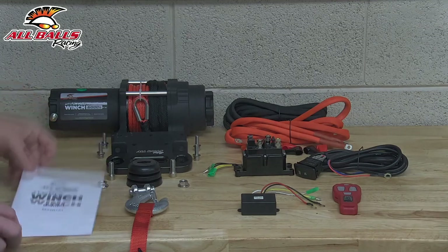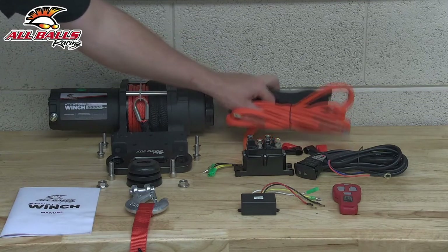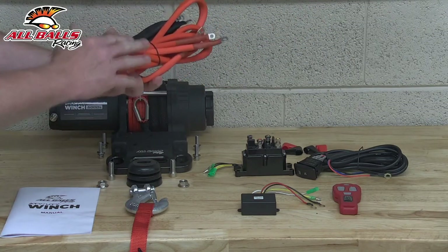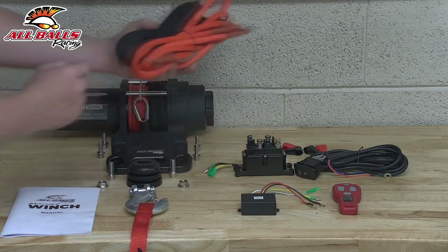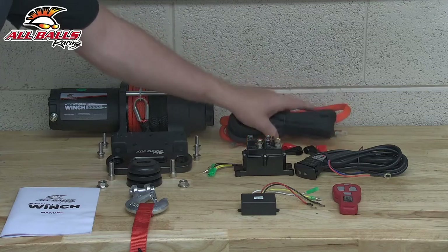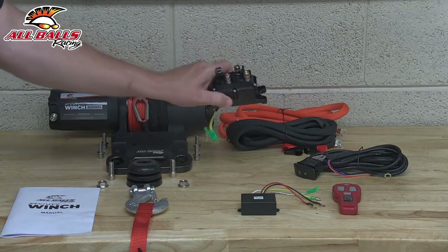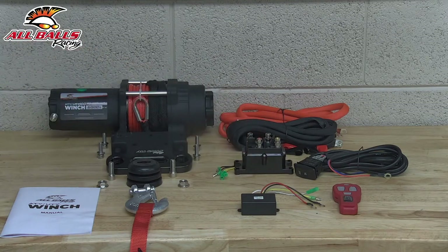Then we got our instruction sheet for the winch kit. We also have our power wires and ground wires. We're going to use these to actually run from our winch to our contactor, and from our contactor to the battery. Now our contactor is basically what helps control the power to turn the winch on and off, and there's two ways that we can operate this.